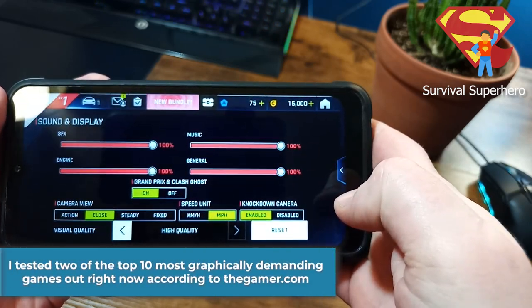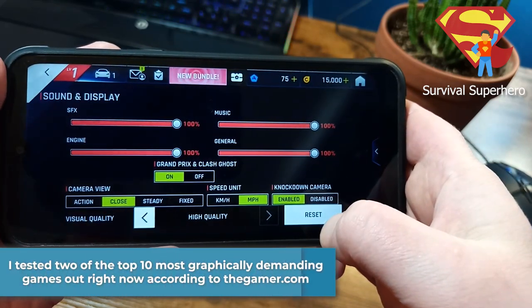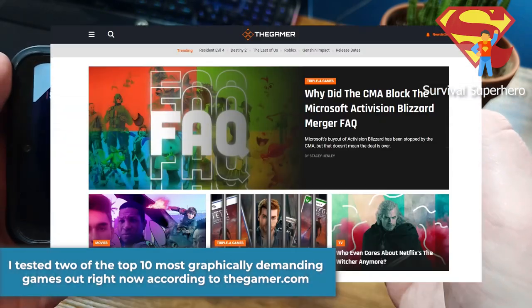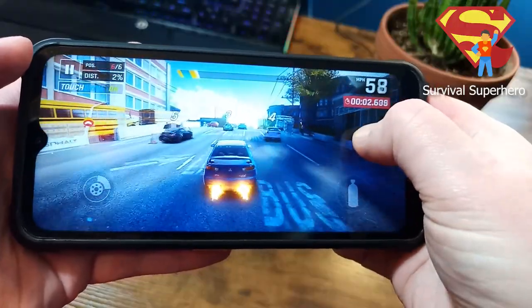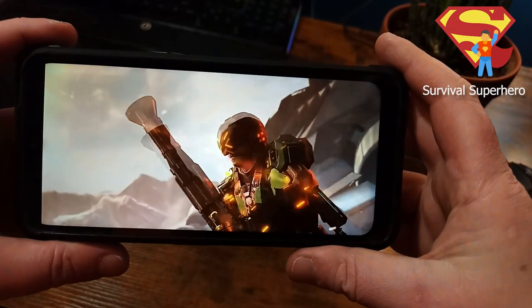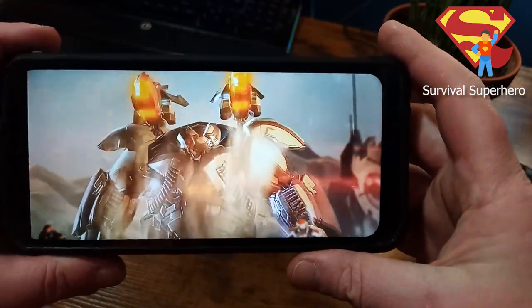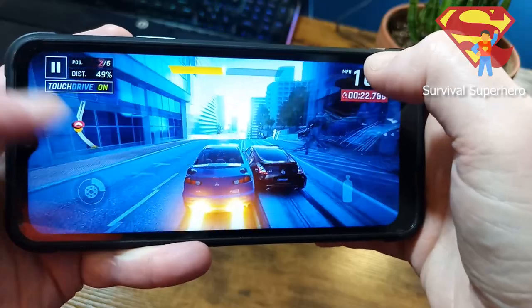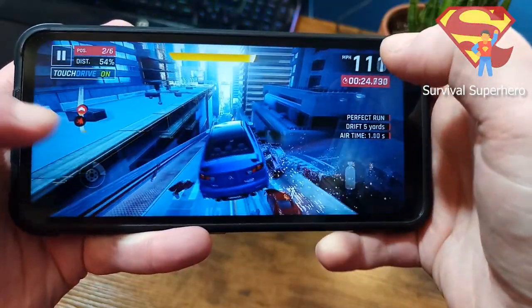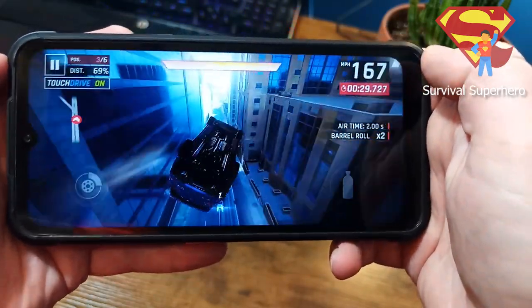I tested two of the top 10 most graphically demanding games according to thegamer.com, which were Shadowgun Legends and Asphalt 9 Legends. At the highest quality graphics settings and 60 frames per second, Shadowgun Legends ran super smoothly. Asphalt 9 Legends at the highest quality settings also ran great.